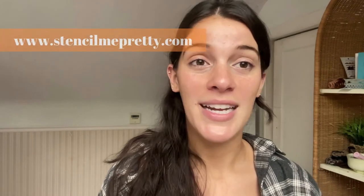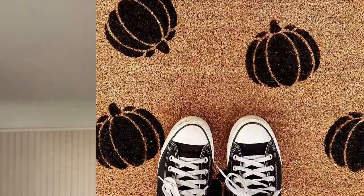That concludes all the Halloween projects that I've done this season. I hope you guys loved all of them. If you want to check out some of our stencils on our website you can head over to stencilmepretty.com. If you want to see some of the projects I've been working on, I have some fall and Halloween ones on our Instagram — you can head over to stencilmepretty on Instagram. I hope you guys loved all these projects and I wish you guys a happy Halloween.